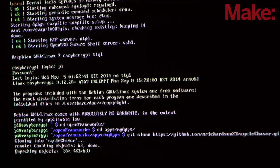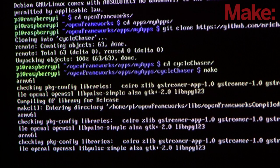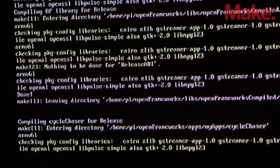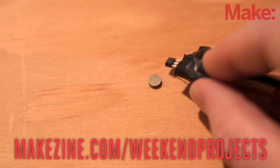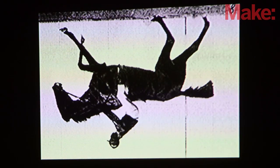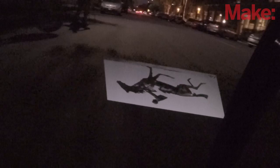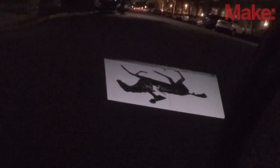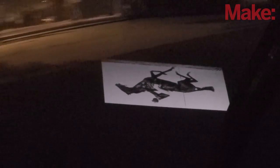Before you attach everything to your bicycle, download the latest software and test that it's all working properly. You can grab the code, including the demo animation, from the project's website. Once installed, test it out by passing a magnet by the Hall-FX sensor. If the frame changes each time you do so, you'll know things are set up properly. Keep in mind that the images will appear upside down — this is so that when the projector is pointed backwards at the ground behind the bike, they'll be oriented properly. You can easily change its orientation in the code if needed.